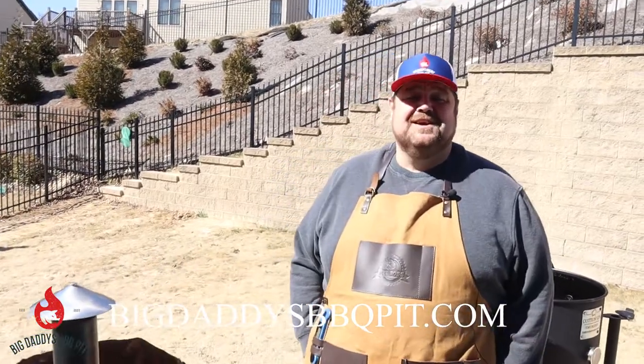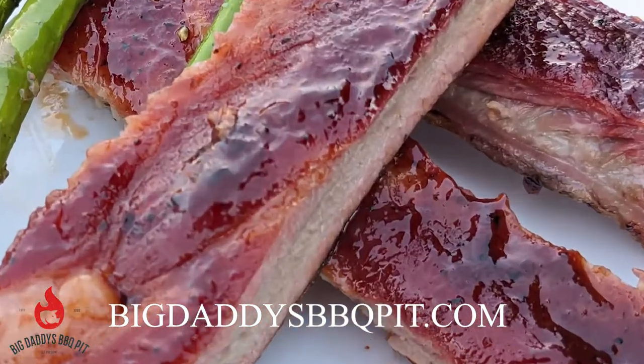Hey everybody, welcome back to Big Daddy's BBQ Pit. This week we're doing St. Louis style ribs on the REC-TEC.